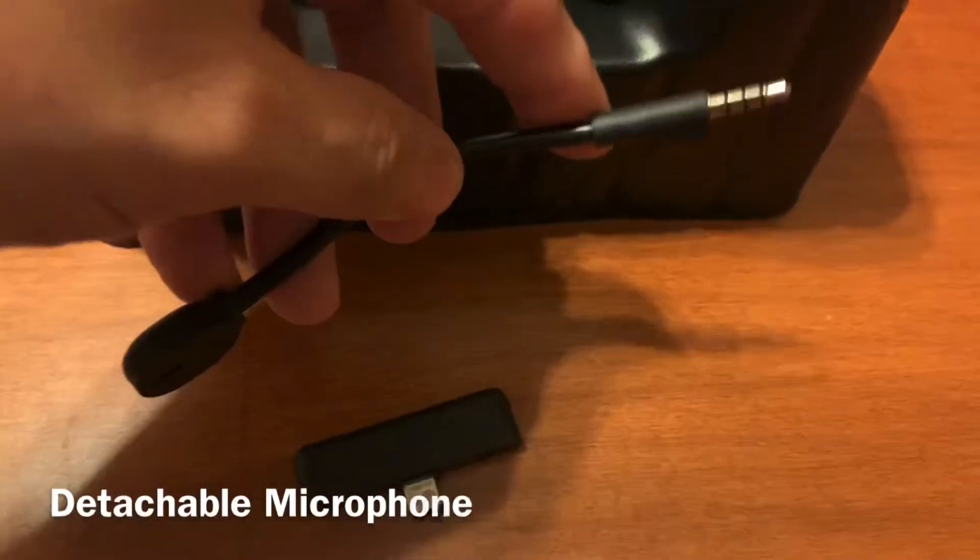This is an extension. This is the microphone — it is flexible, bendable, and removable.